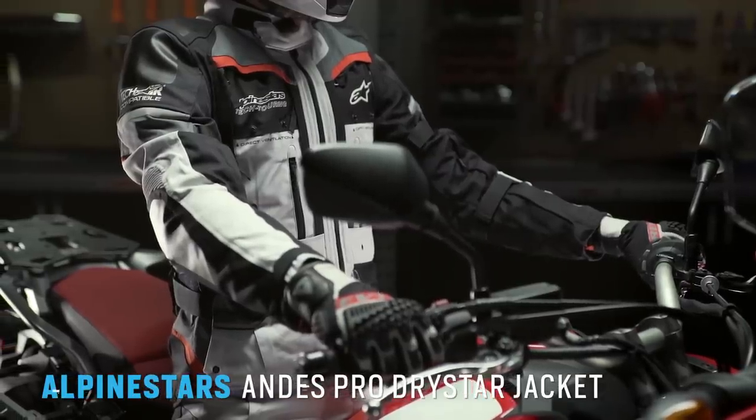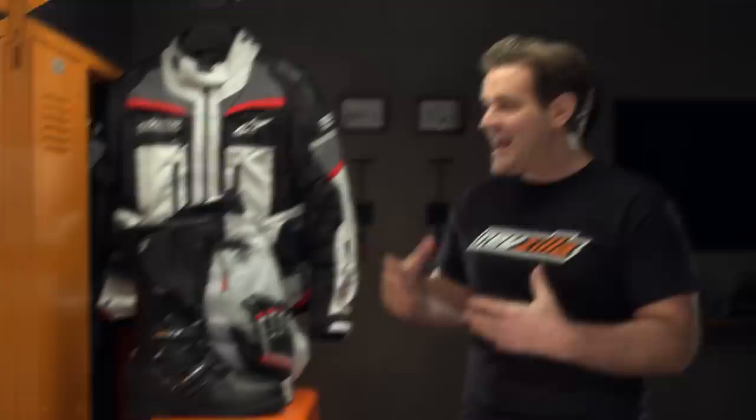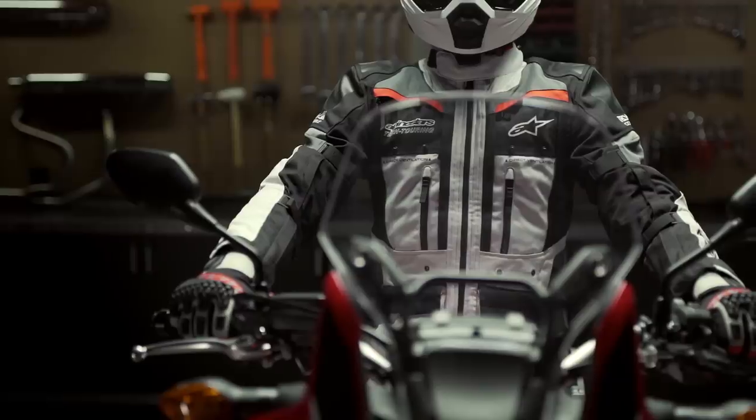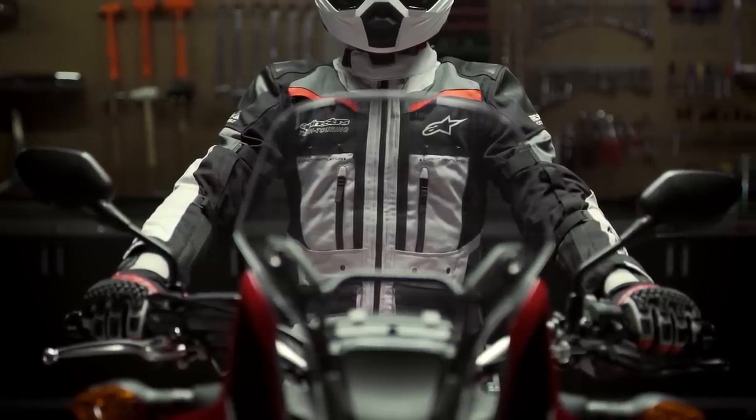Moving right along to the jacket: this is going to be the Alpinestars Andes Pro Dry Star with Tech Air Street compatibility. Alpinestars is pushing harder into the adventure world, and when you're out there doing those long-haul tours you need a jacket that's going to protect you from whatever mother nature might throw at you. You've got a removable thermal liner, baked-in waterproofing, and massive vent panels on the chest that bypass the waterproof membrane and allow airflow through — because as you push off-road, you really do work up a sweat more than on-road.